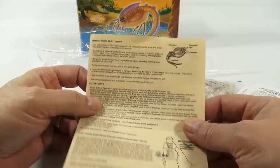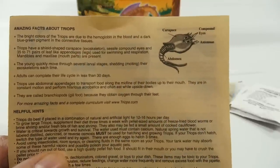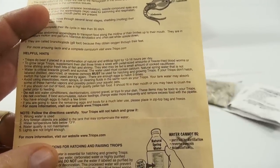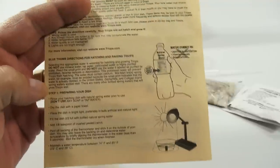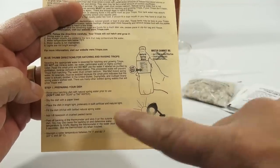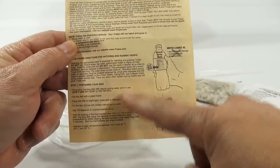So the things you have to know — here are the amazing facts about triops. I'll let you zoom in and read it, and there are some helpful hints. The blue thumb directions for hatching and raising triops: you cannot just use any water and you have to prepare everything. It says rinse your hatching dish with natural spring water prior to use. Don't use any soap or tap water. I didn't do that yet, so I have to go do that.